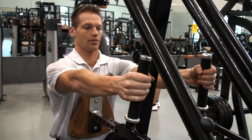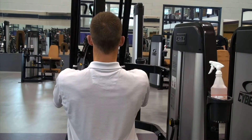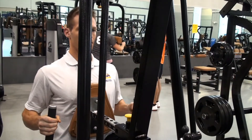Your shoulder blade should be pulled back and your chest should rest firmly on the front pad. Your head should be focused forward with a slight curve in your lower back. As you pull the handles towards your chest and then slowly lower the weight back to the starting position while inhaling. Then repeat for the desired amount of repetitions.